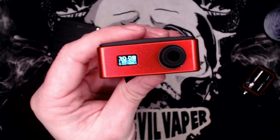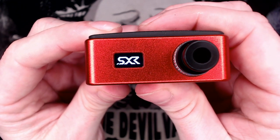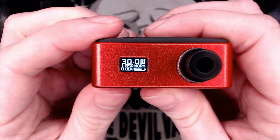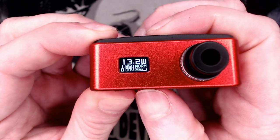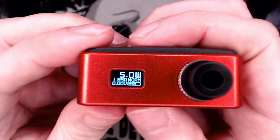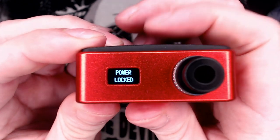Let's have a look at the screen in more detail. It's five clicks to turn on. You get your boot up screen — SXK. So you've got your wattage, resistance, what power firing mode you're in, your voltage, and your battery level. To control the wattage press the up button — it goes up in 0.1 increments, or you can hold it down to make it go faster — all the way up to 30 watts, all the way down to 5 watts. Plus and minus together locks the power — so you can fire but you can't adjust wattage.